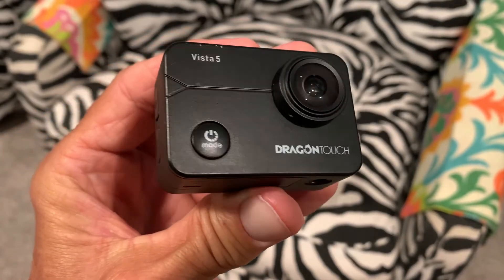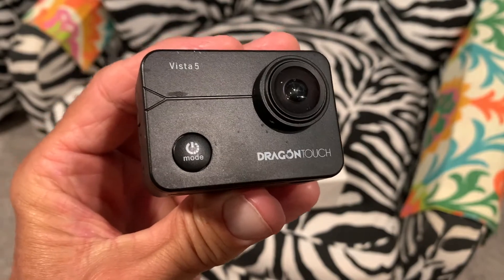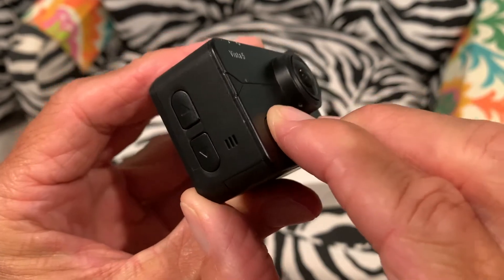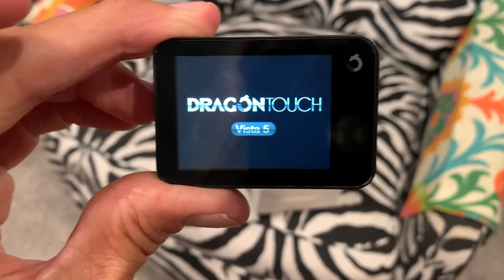In this video I'm going to show you how to change the resolution from either 4K to 1080p and back and forth. First of all we have to turn it on by pressing the mode button and holding it, and our touchscreen activates. There we are.